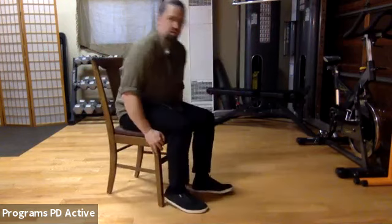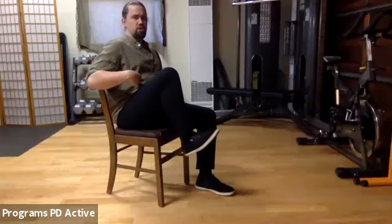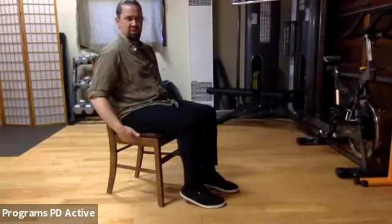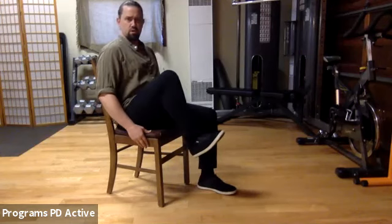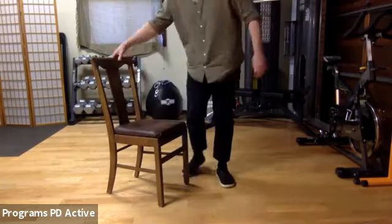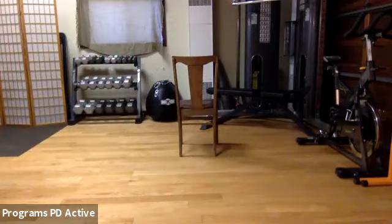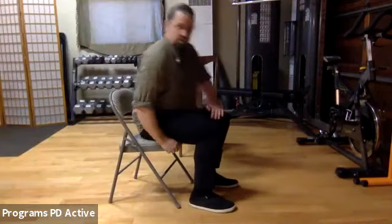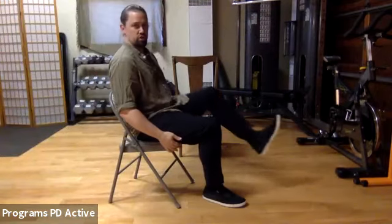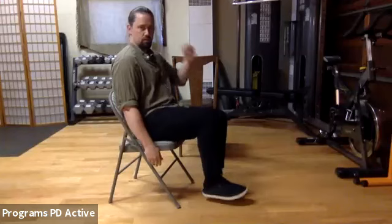Scoot to the back of your chair — let's warm up our leg movements. Chamber down, chamber down — keep doing that a couple more times. Now chamber push, chamber down, chamber push, chamber down.